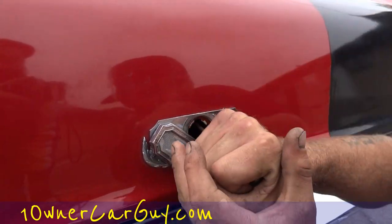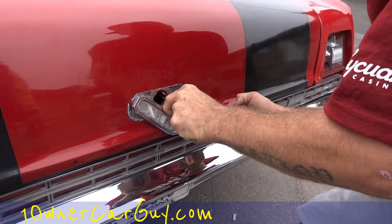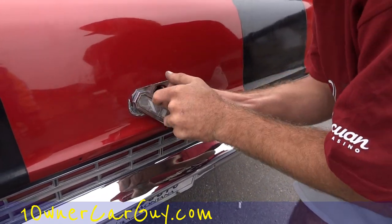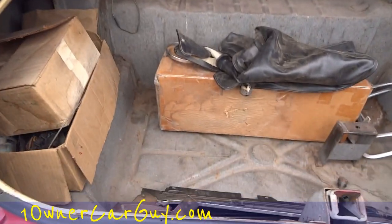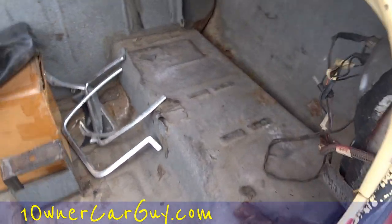We had the wrong tools and a bit of a struggle getting the trunk open - we're sorry about that. Just the way it goes sometimes, what are you gonna do.